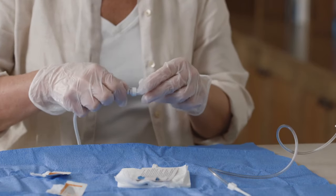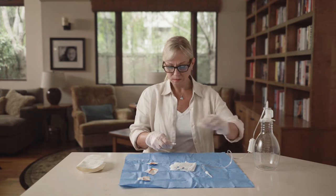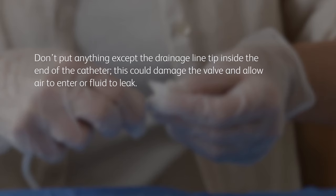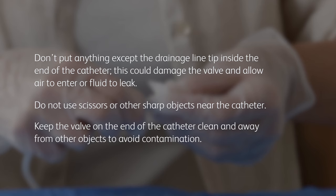Holding the catheter near the end, remove and discard the cap from the end of the catheter. Use an alcohol pad to clean around the opening, but don't try to clean the inside. Don't put anything except the drainage line tip inside the end of the catheter — this could damage the valve and allow air to enter or fluid to leak. Do not use scissors or other sharp objects near the catheter. Always keep the valve on the end of the catheter clean and away from other objects to avoid contamination.